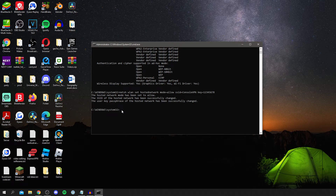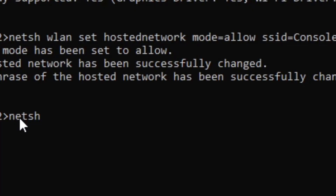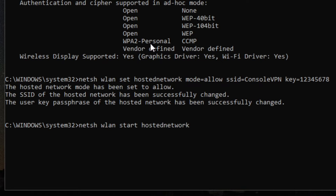Now we need to turn the network on. Type: netsh wlan start hostednetwork — then press Enter. It will take a moment to load, and then you'll see the message: 'The hosted network has been started.'